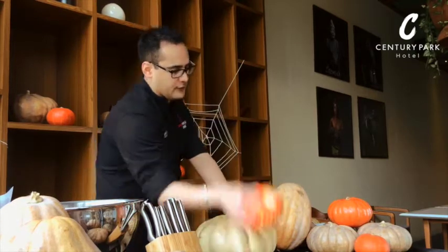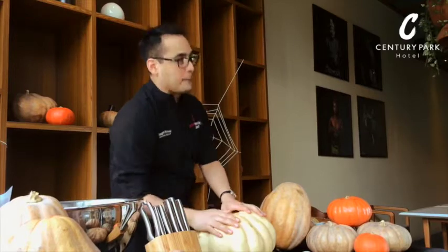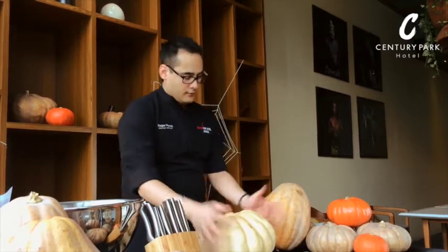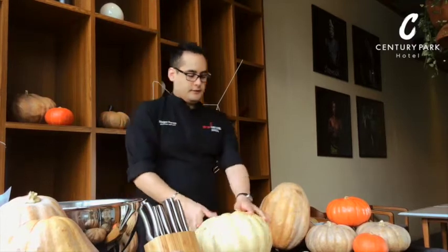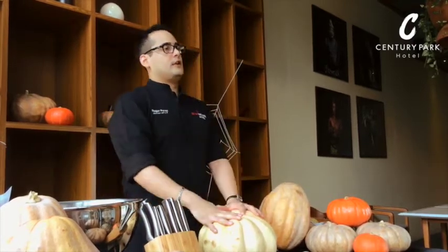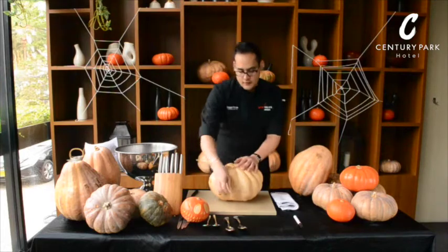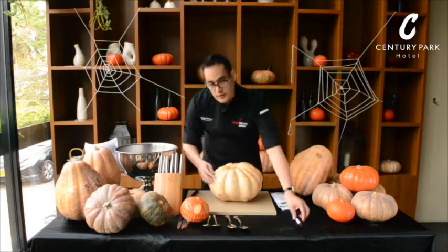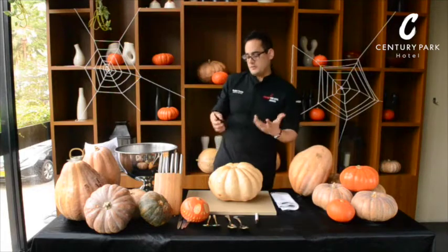Let me show you what we have here. We have pumpkins — we have this Japanese pumpkin that you can get here in the market, and the local pumpkin here in Indonesia. Today we're going to use this kind of pumpkin, which is quite thick. The leftover of whatever is inside the pumpkin, you can use it to create a beautiful dessert or pie. Basically you need a spoon, you need a marker, you need a carving knife — which is a paring knife, very small — no need for anything else fancy.